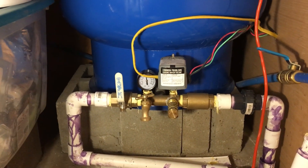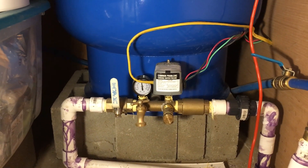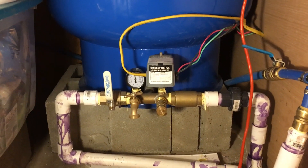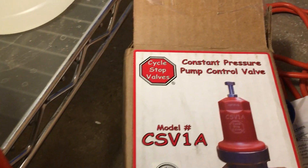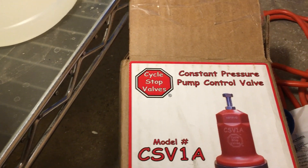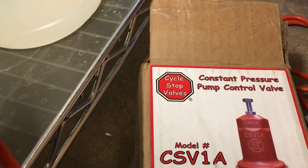So I thought, what do I do about this? I don't know anything about wells or pumps or any of this. So I did some research, and I came across this product — a constant pressure pump control valve made by a company called Cycle Stop Valves.